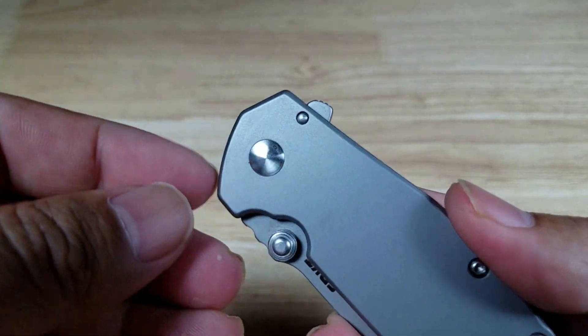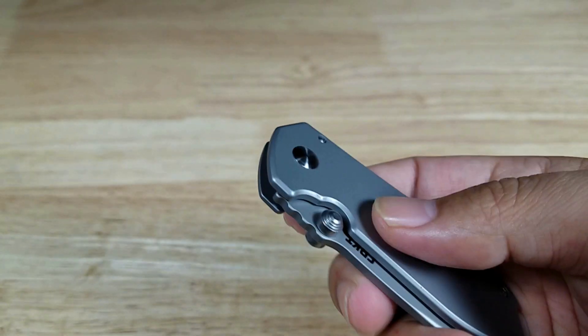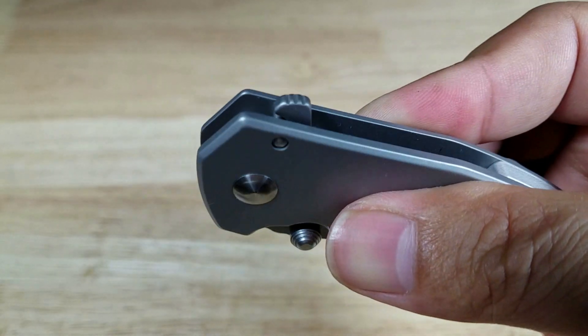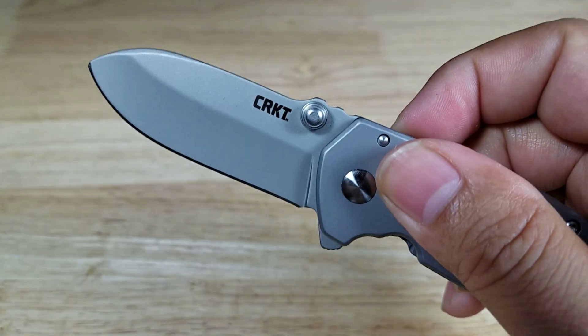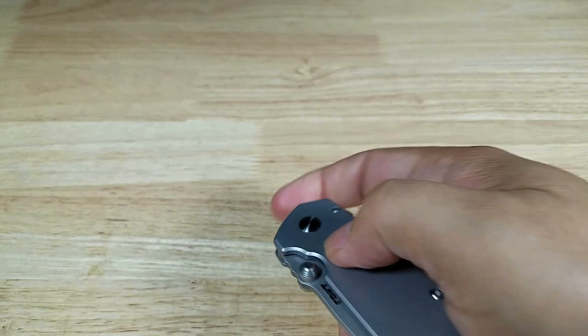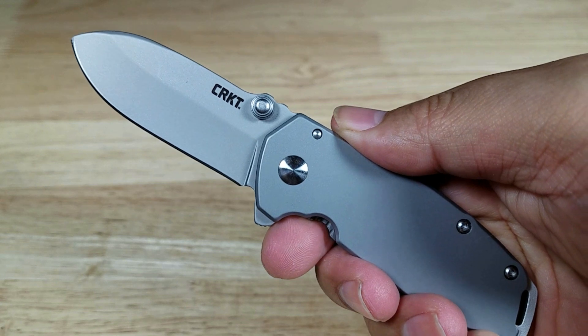The blade opens on this pivot with CRKT's IKBS bearing system, also with a spring assist. This is a flipper opener — you have two ways of opening: with the lever up here with jimping, and with the thumb stud. The lever is very quick, and the thumb stud method is also extremely smooth and quick.